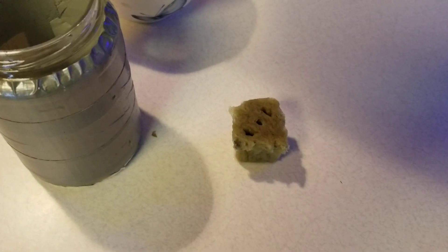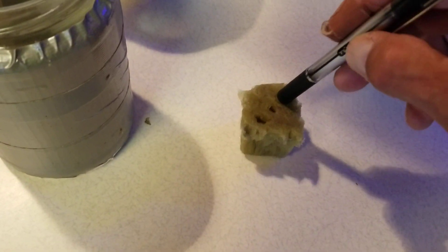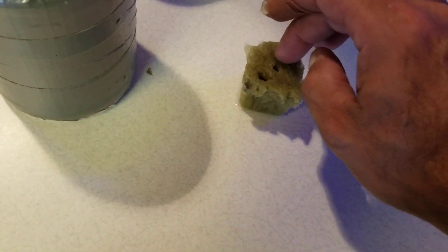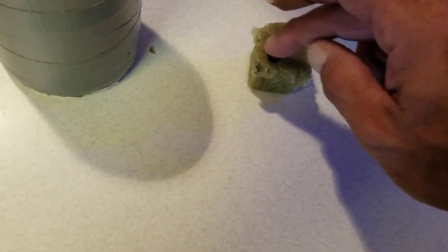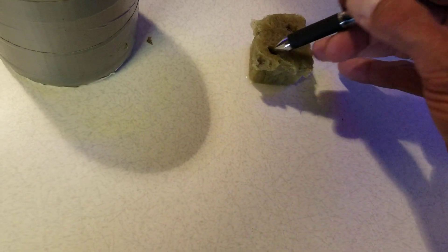I put two extra holes in there. I just used a pen — took a pen like this, pushed some holes in there, and I'm gonna drop my seeds in. One on each side, down in the hole. Push them down in a little bit with the pen, get them in there.